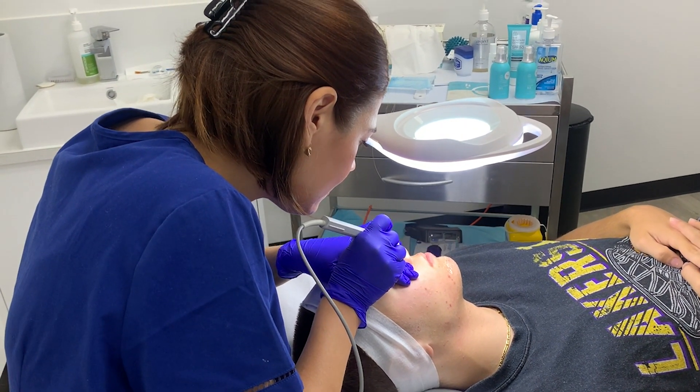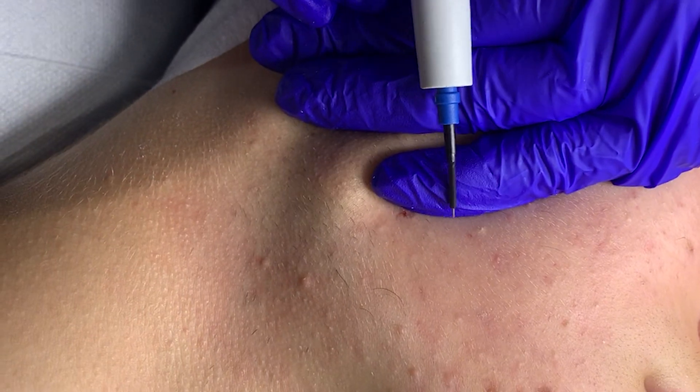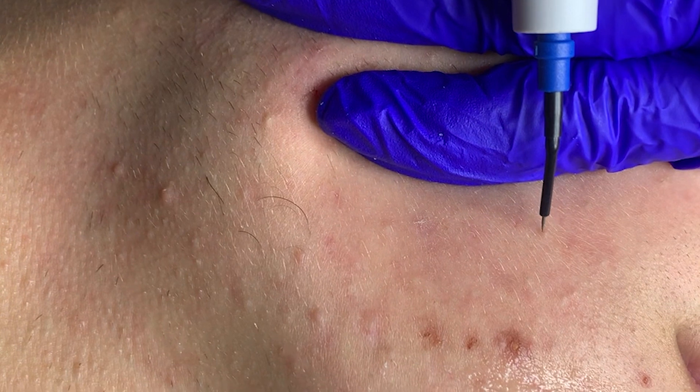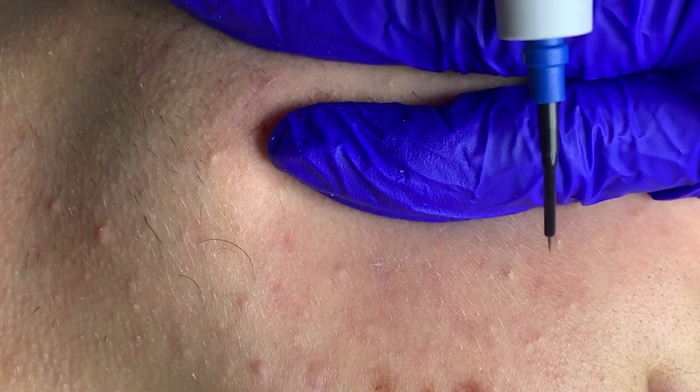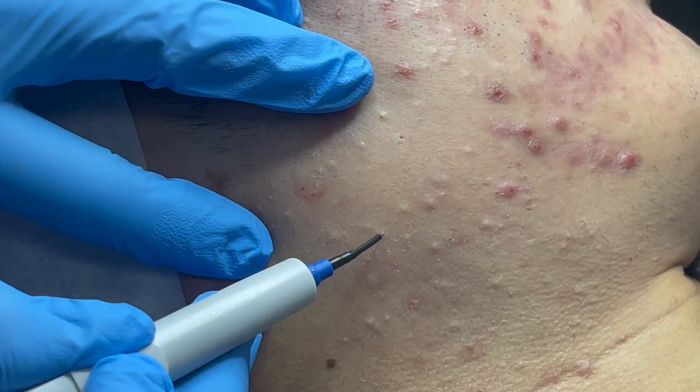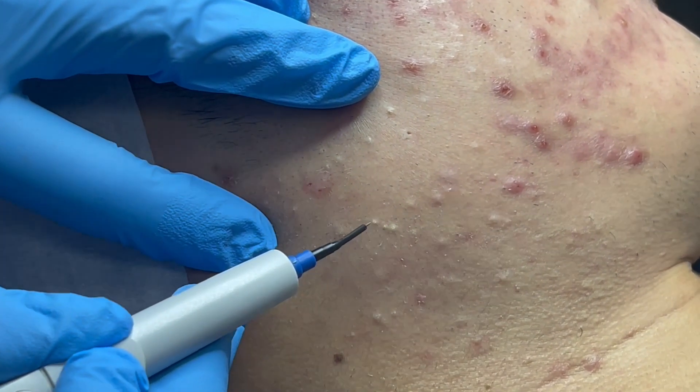The treatment usually feels like a quick sting when numbing cream is not used. When numbing cream is used, the treatment is usually very well tolerated.